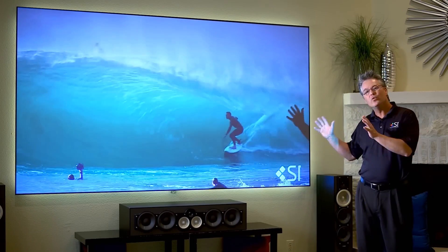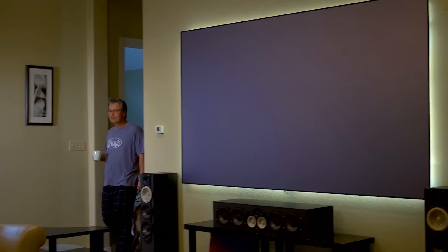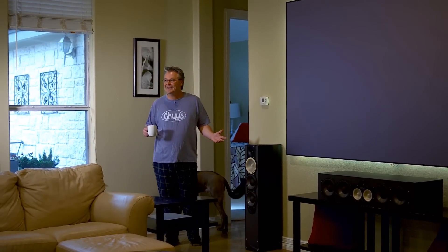Hi, Blake here with Screen Innovations in a real world living room — so real, I actually show up here every night myself. This is my house. I do have the coolest job in the world.